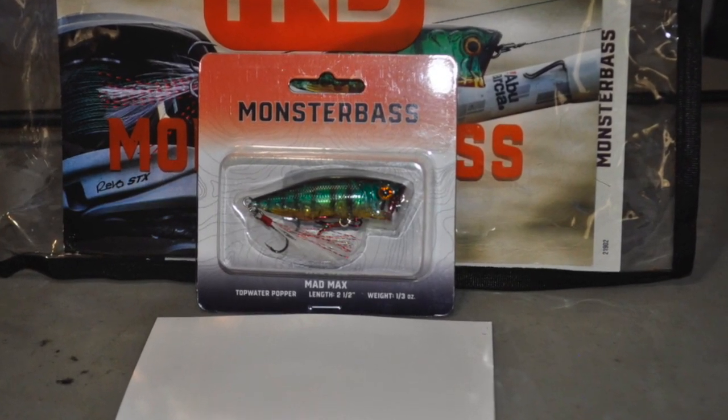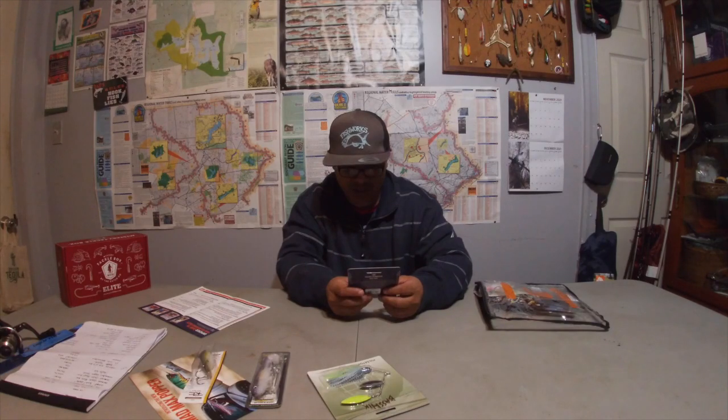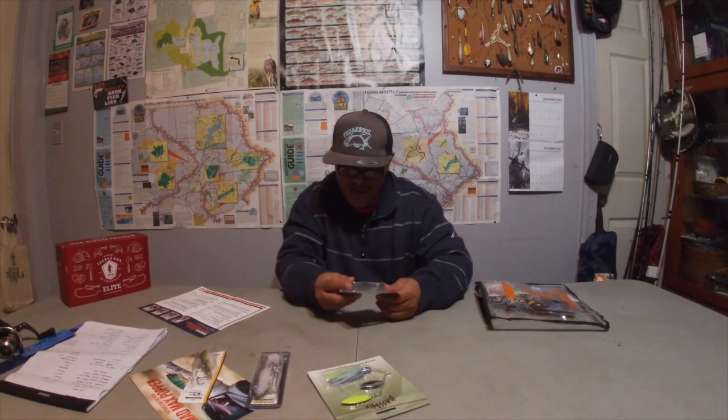Now here comes the featured bait — the Mad Max Popper, $9. I bought Booyah poppers the other day for like three dollars, so nine dollars is steep. But it has a nice color, I like the feather. It's two and a half inches long, weighs a third of an ounce. It has a nice bucket-mouth opening, a clear shell, a light rattle, and one red hook in the front.